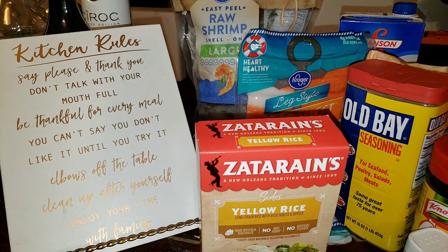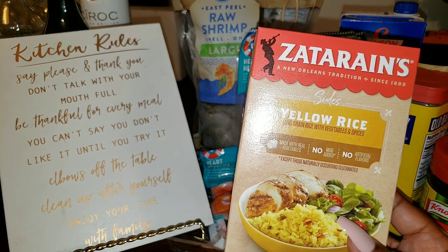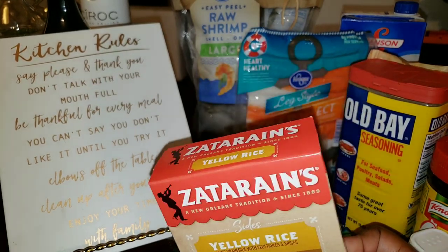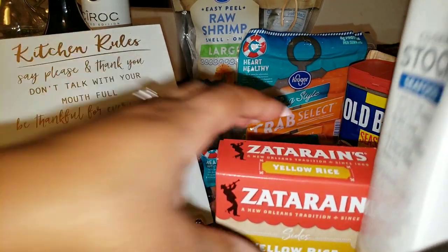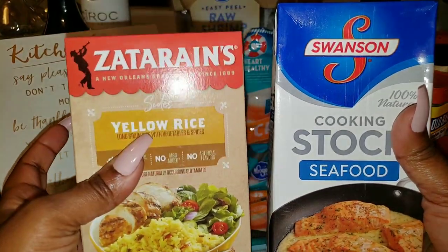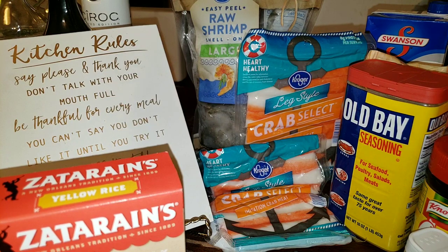My seafood rice is going to be very cost effective — I could get a little bougie with it, but we're going to do cost effective right now. You are going to need yellow rice for your base. I like to use yellow rice; I'm going to be using Zatarain's yellow rice. For our liquid, instead of water, I'm going to use some seafood stock that you can buy at the grocery store, and I'm going to cook my rice in the seafood stock.